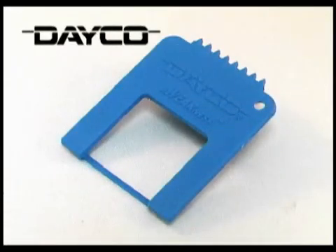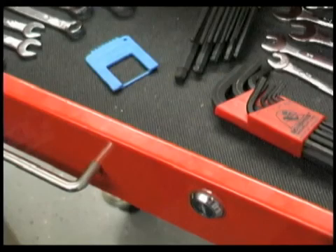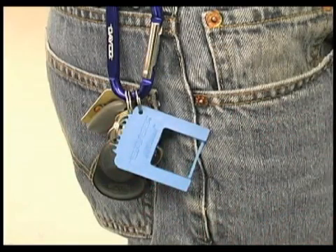The quick, easy, and accurate Deco Awareness Tool. Be sure to keep it handy in your toolbox or on your keyring.